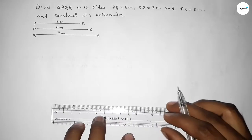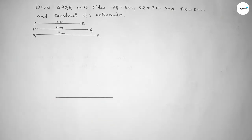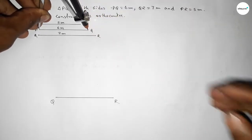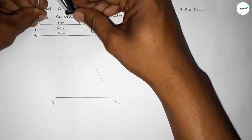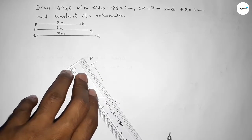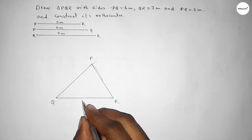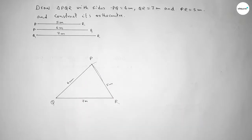Now we draw the base line QR of length 7 centimeters, marking points Q and R. Taking the length PQ equal to 6 centimeters on the compass, placing it at Q and drawing an arc. Then taking PR equal to 5 centimeters, placing the compass at R and drawing an arc. Both arcs intersect at point P. Joining P to R and P to Q completes triangle PQR with sides 7 cm, 5 cm, and 6 cm.